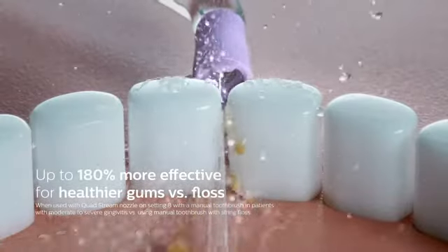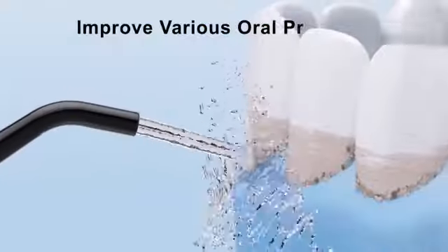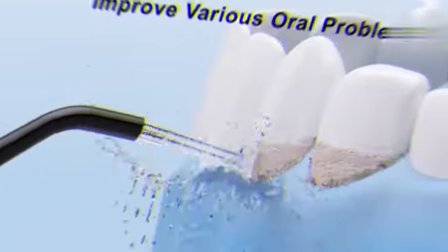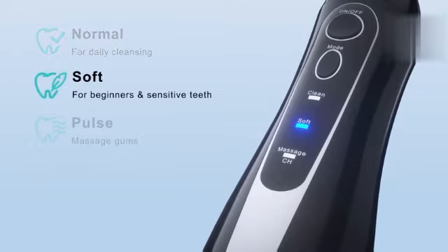The Causless Water Dental Flosser Teeth Pick is a portable cordless oral irrigator that promises effective dental care on the go. With its compact design and rechargeable feature, it aims to provide convenience without compromising oral hygiene. Let's delve into the various aspects of this product.